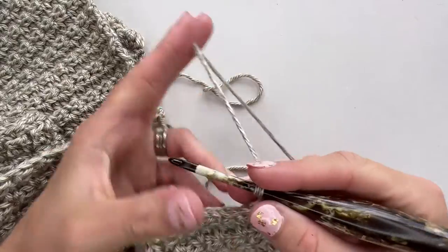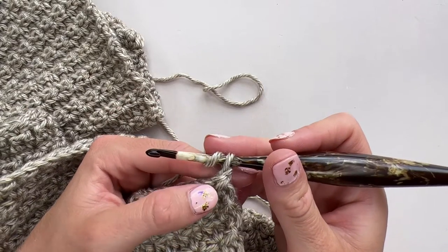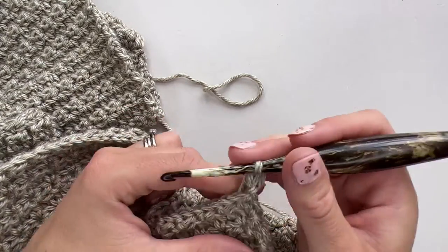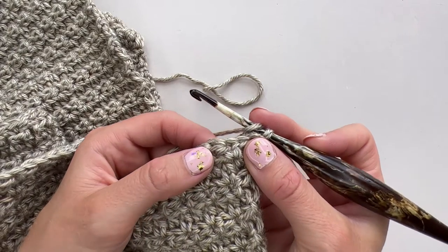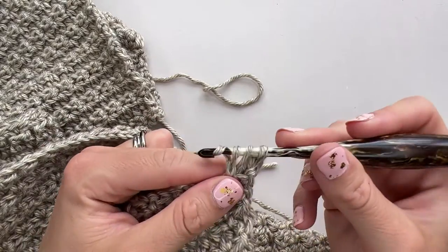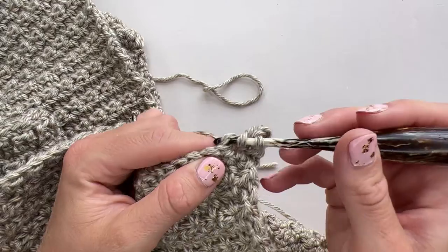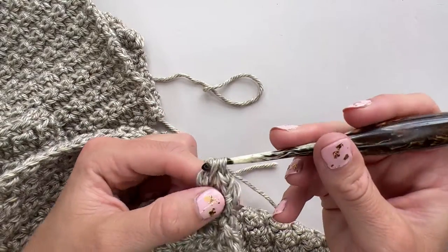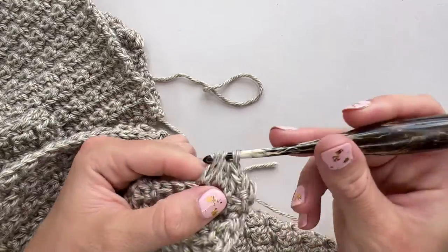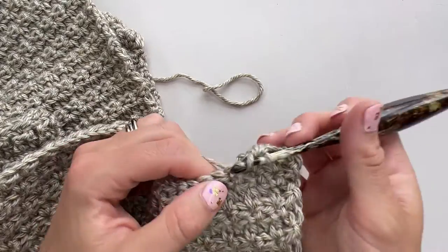The next row starts with a chain one, then we work an extended half double crochet into the back loop of this first stitch, just as we've done before on the other repeats. Then an extended half double crochet into the full part of the next stitch, and then an extended half double crochet into the back loop only of the next one — remember to pop it on its end if you're struggling to find that back loop — and then an extended half double crochet into the full stitch of the next one.